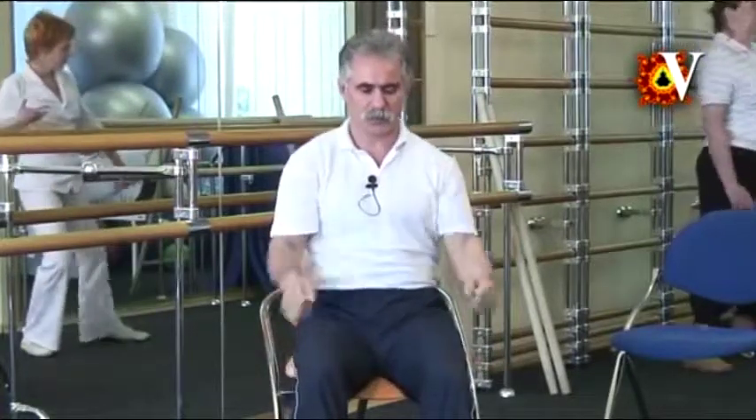Then carefully start raising the elbow higher and softly flexing the shoulder. Always keep the spine in active movement. Inhale, exhale. Carefully observe the movement. Avoid painful sensations. Relax and nice.